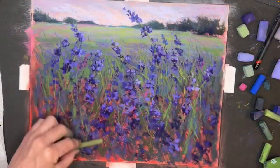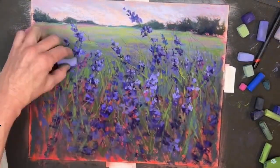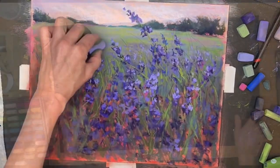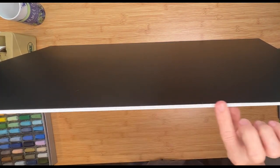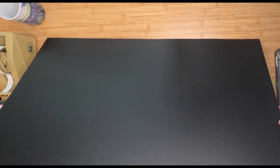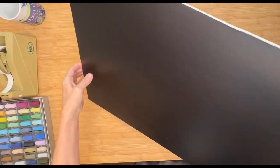So I thought, what can I do to make something that I can reuse? And so I had the idea of using a black surface that I could literally wash off. I happened to think about a chalkboard type of surface, and I knew that they made this peel-and-stick type of chalkboard. And I realized I needed to put it on something that was lightweight.